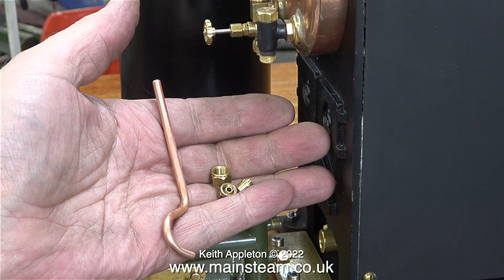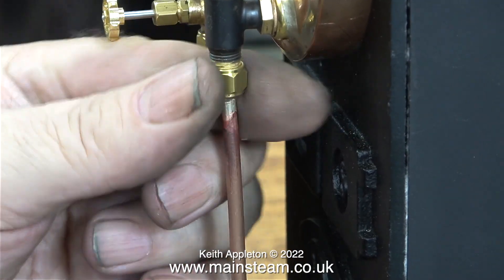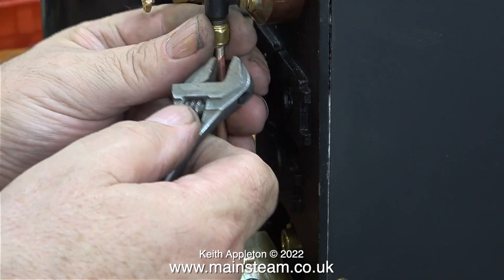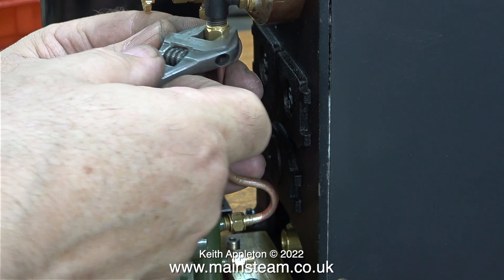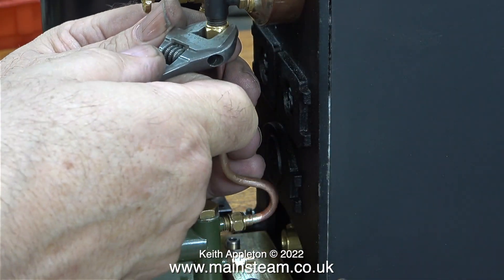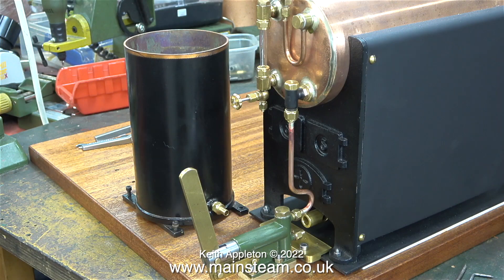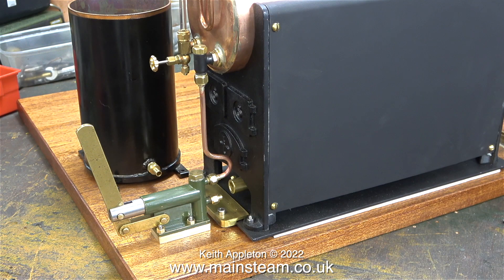I want the piping to look very neat, so it needs to come back on itself, which aligns the piece of copper pipe perfectly with the check valve in the boiler. At this stage, after the silver soldering process, I'm fitting the pipes as they are - I will eventually put all the piping in my acid bath to clean it up. Here I'm tightening the unions: a 5/16th one at the top and a quarter-by-40 at the bottom. The 5/16th union nut has a union cone adapter for the pipe diameter of 5/32nds of an inch. The pipe is connected up and it lines up perfectly.